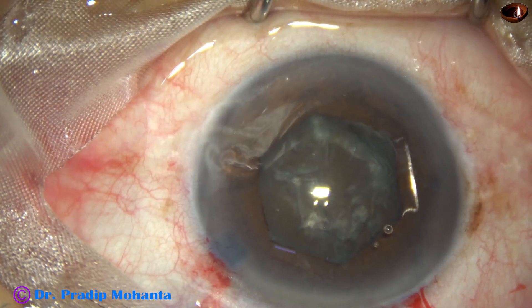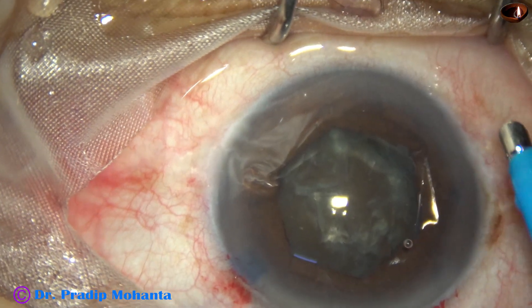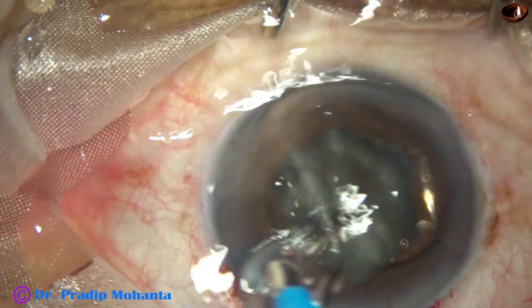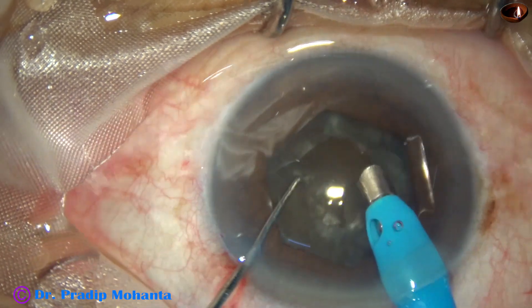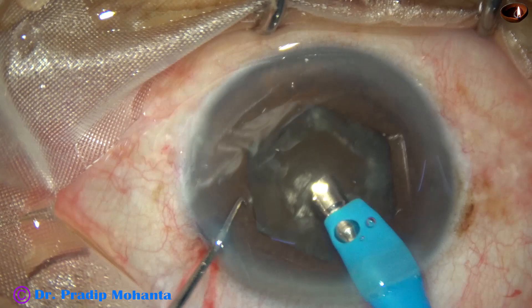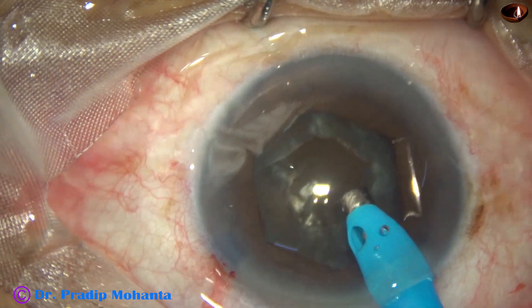The machine being used is Oertly Faros from Switzerland — a beautiful machine, no financial interest. In hard cataracts, if I use ultrasonic energy judiciously and don't come near the main wound, there is no wound burn. Some superficial cortical lens matter has been removed.